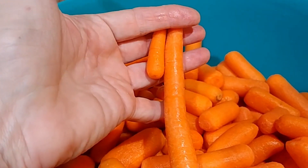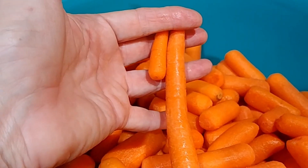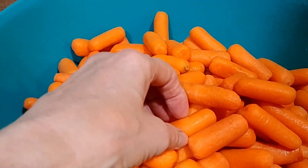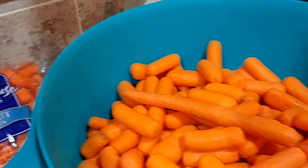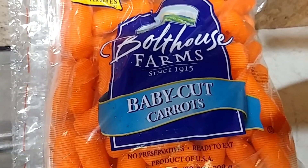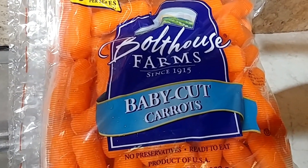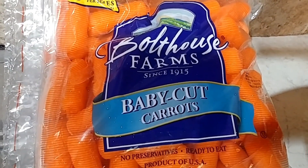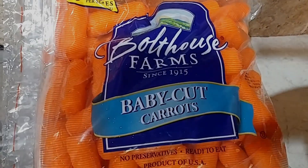Can you see that? They just cut them in pieces. You're not getting baby carrots with this, you're getting baby cut carrots. So guys, I hope you enjoyed this Crazy Days and we'll talk to you later. Check your carrots — they may not be baby carrots, they may be cut carrots.